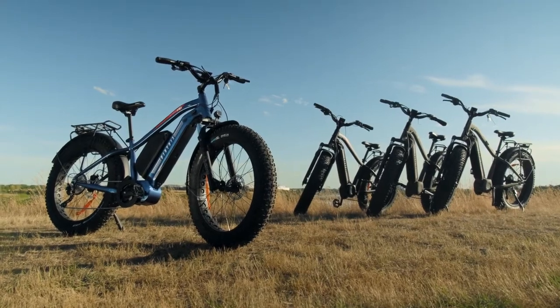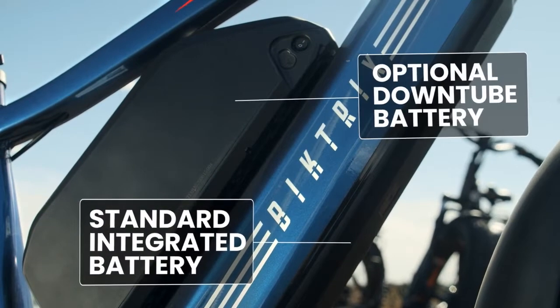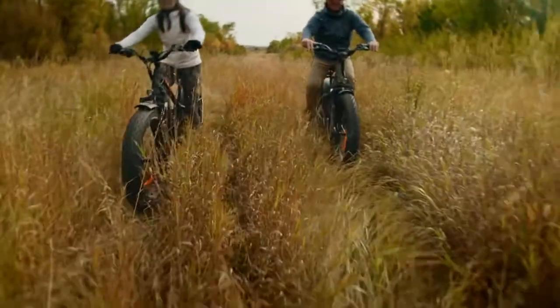The HD DUO is the latest addition to the Juggernaut family. With the standard integrated battery and the optional down tube battery, you can go further than ever before — up to 150 kilometers of range.